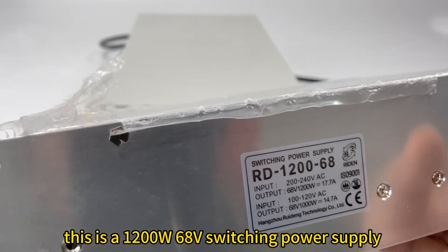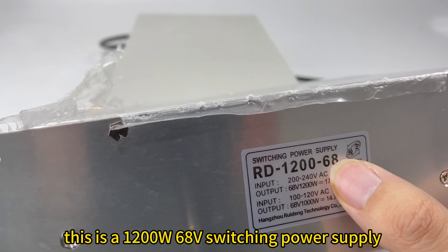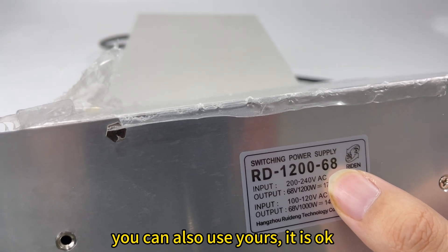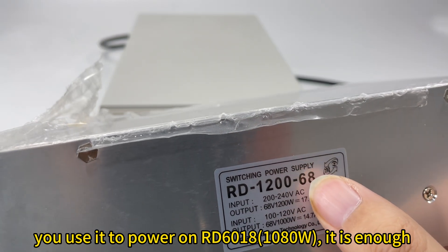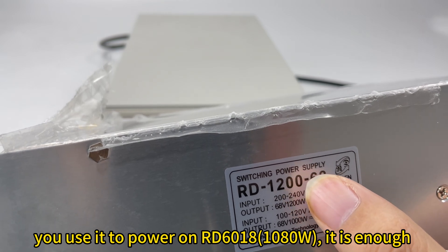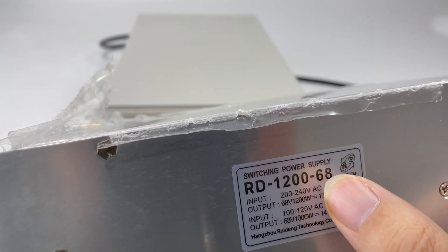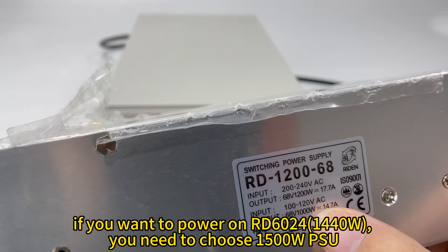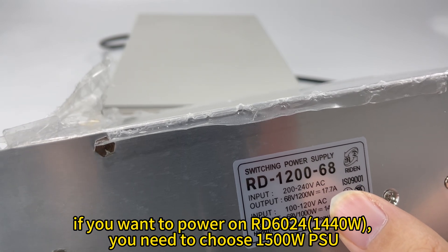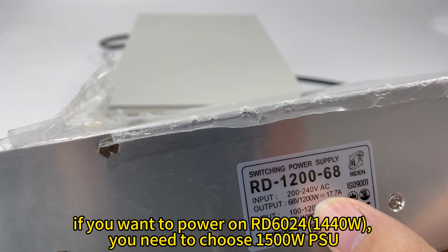For example, this is a 1,200 Watt, 68V power supply — you can also use yours. If you want to use it to power on RD6080, it is 1,080 Watt, so this supply is already enough. If you want to power on RD6024, it is 1,440 Watt, so you need to use a 1,500 Watt power supply.